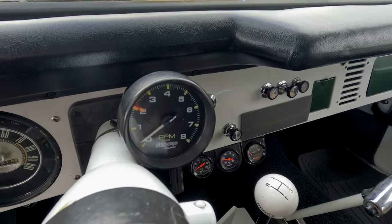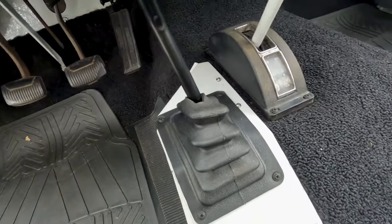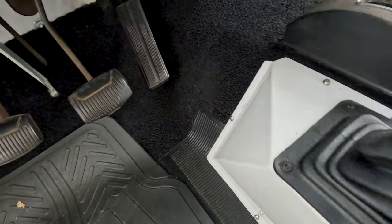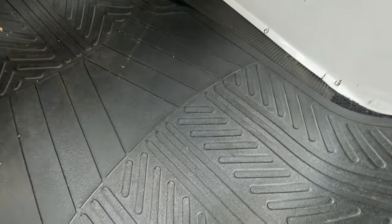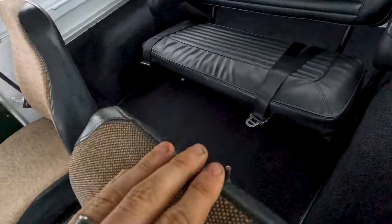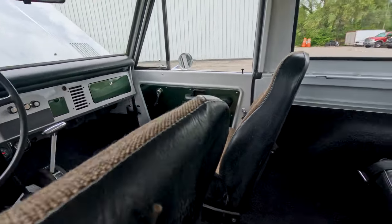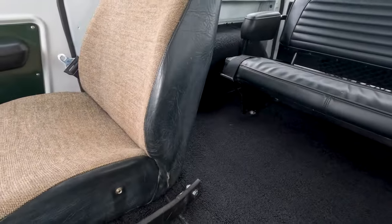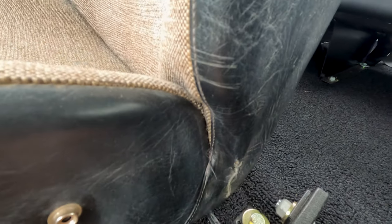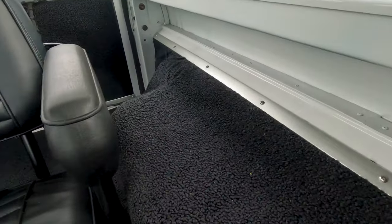It does have a nicely added column-mounted tach. It's been converted to a 3-speed on the floor — it was originally 3-speed on the tree as you can see in the column — and that was done very well. Your front carpet again is in excellent condition, obviously replaced. The driver's seat cover is in very good condition. You do have a rod that is poking out, and there is a hole in the back of the seat. Also there is a little bit of a tear down at the bottom corner of the passenger seat. The driver's side of the rear seat is in excellent condition and rear carpet is in excellent condition.